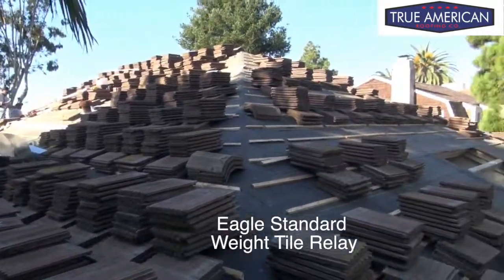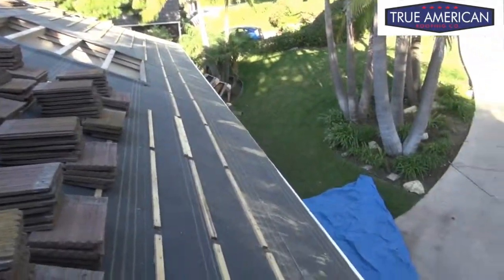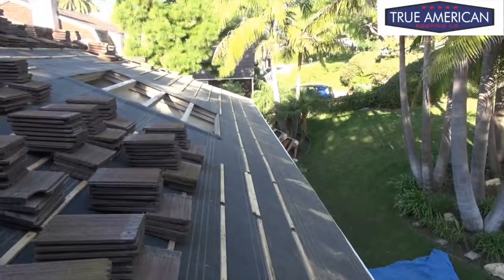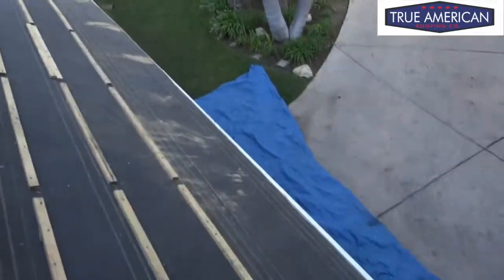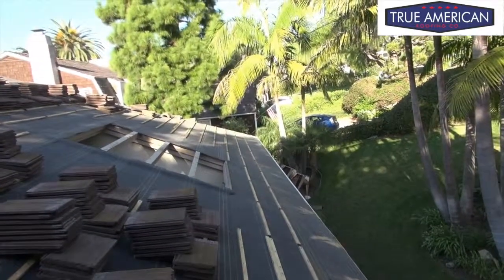As you can see, we got all the tiles stacked up and everything's laid real nice. We're getting ready to lay the tile now. We just got to put on the edge metal, put our peel and stick on the edge metal, and we need to get it underneath that base paper right there. Then we'll be ready to lay tile.